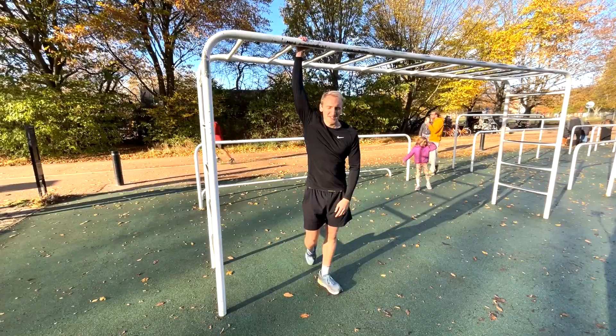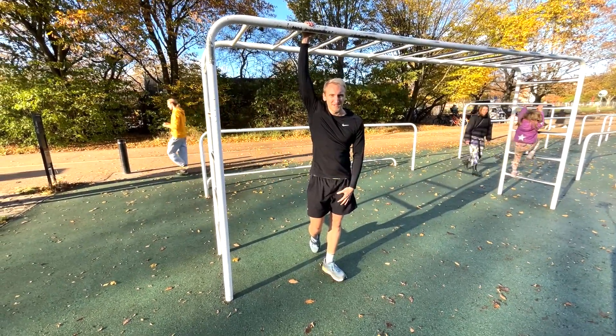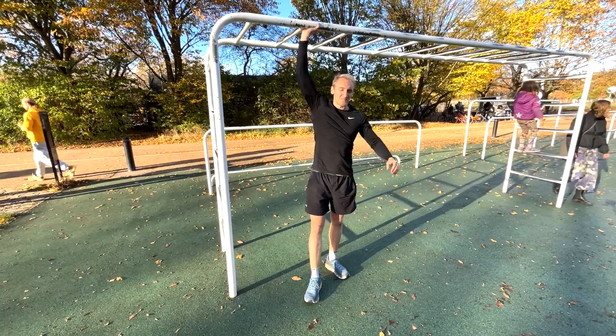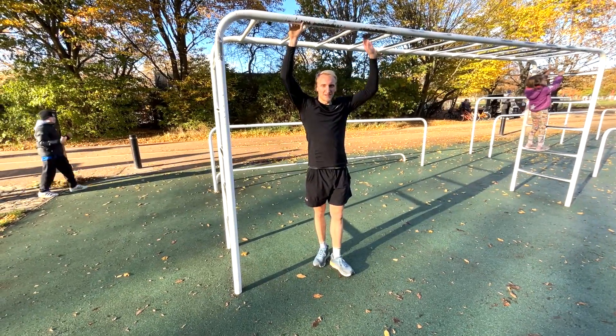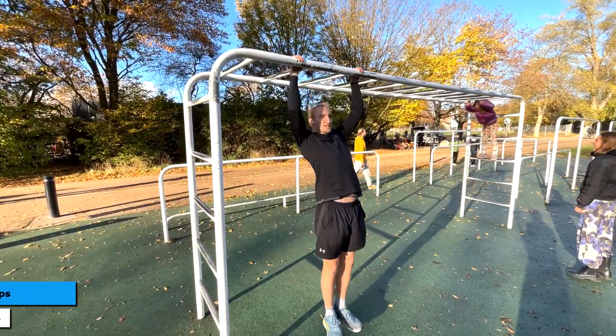So our first superset is pull-ups and dips. We will focus on the back and biceps with pull-ups, and a little bit of chest and triceps with the dips.